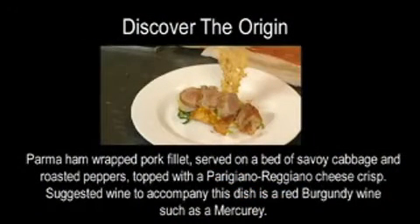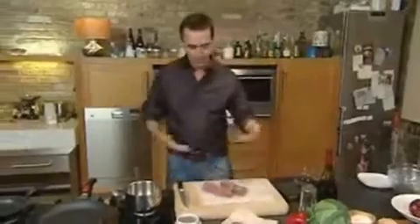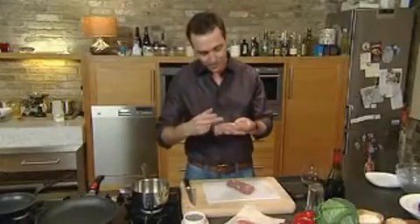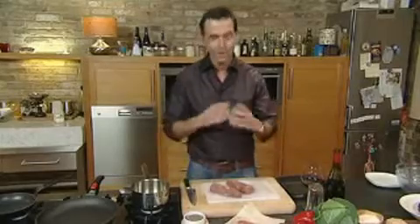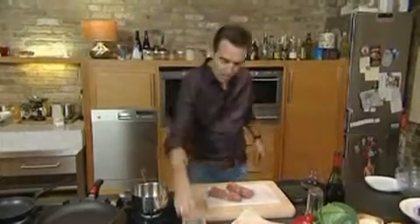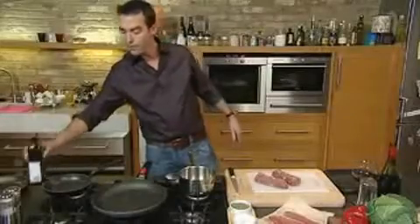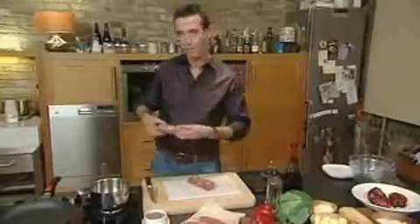The first thing we need to do is get our fillet of pork, which we've got here, and we've had our butchers tie those for you. So there's four ties there, and that just holds the shape for you. What you need to do then is put some salt and some pepper on that, and we're going to put that into our pan with a little bit of olive oil. We want to caramelize the outside of the meat and seal it, keeping the juices in so that it's lovely and juicy.